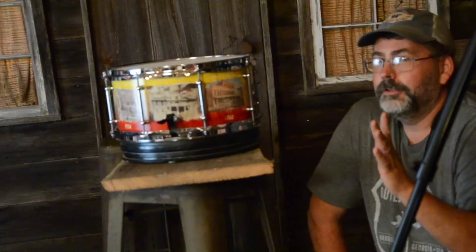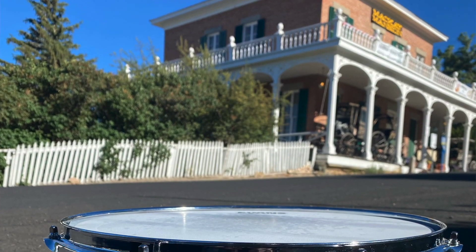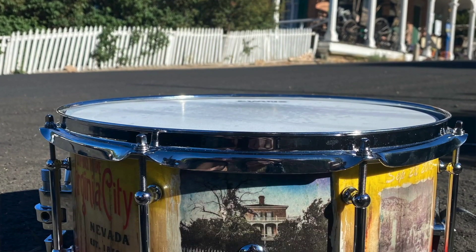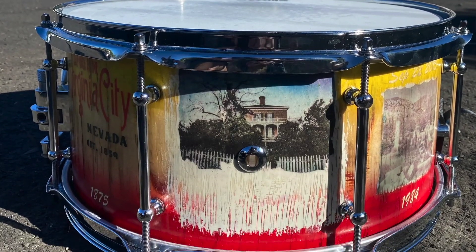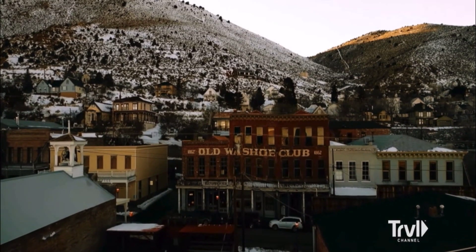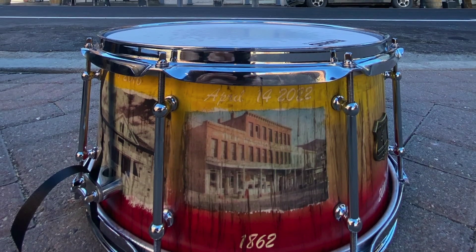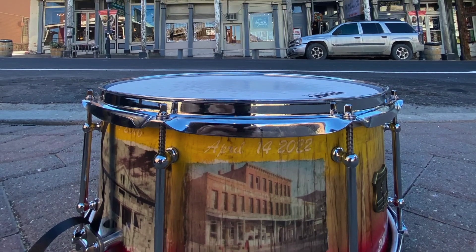Zach wanted to capture some events in his life and relay that message, putting it on a snare drum all the way around it. Every aspect of this drum has a meaning, and it's got a really special story about the Washoe Club. He actually works there and he's going to get these famous ghost hunters to sign this drum.